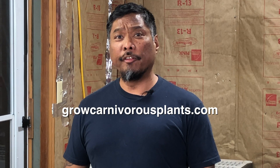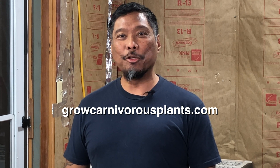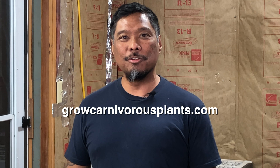If you're in need of a carnivorous plant soil mix free of contaminants, you can purchase it through our website, growcarnivorousplants.com. Thank you so much for watching — I look forward to seeing you in another video.